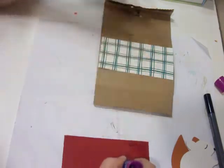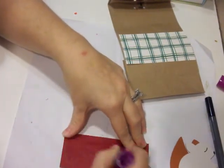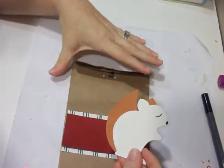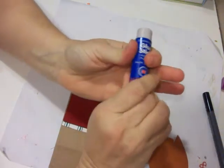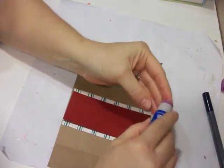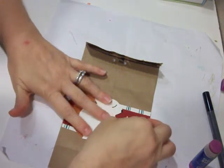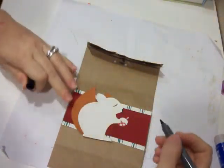I also have a Crop-O-Dile too that I punch the holes with. It's actually easier than a hole punch, but if you don't have one, just use whatever hole punch you may have. I'll place my little squirrel on here just right, and then I'll set my acorn right underneath my little squirrel's hair. Then I'll take my black pen and write my son's name.